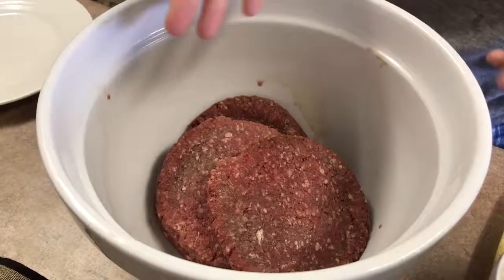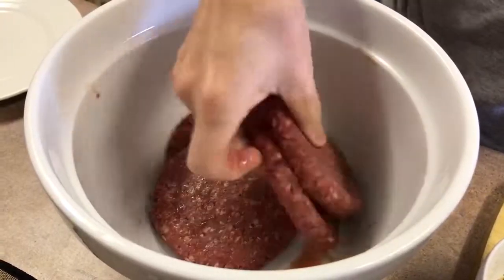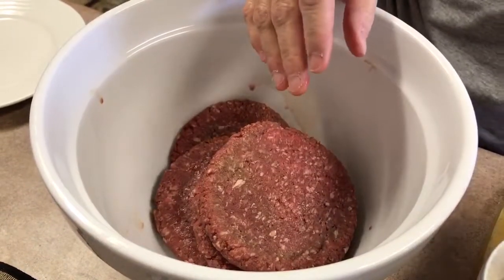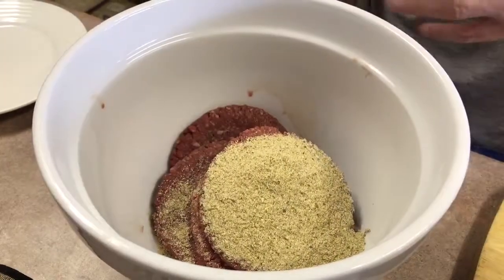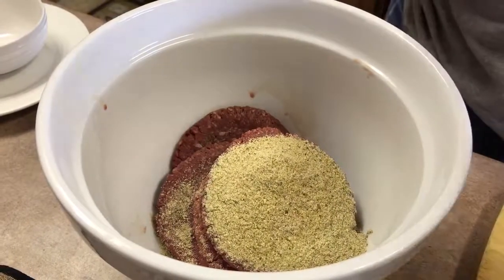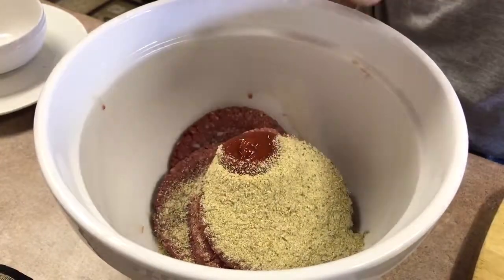Today I'm going to make my version of Salisbury steak. Dwight went and bought some hamburger patties and I'm just going to mash this up. I'm going to put in about a quarter cup of some breadcrumbs and maybe about a tablespoon of ketchup.